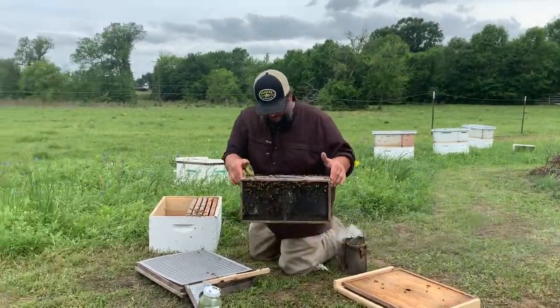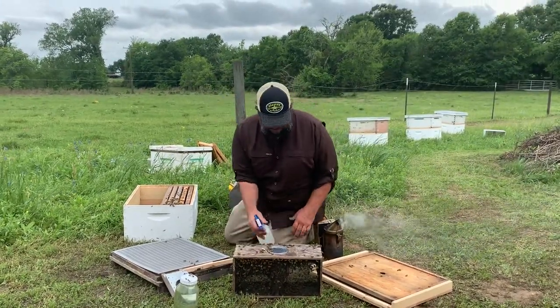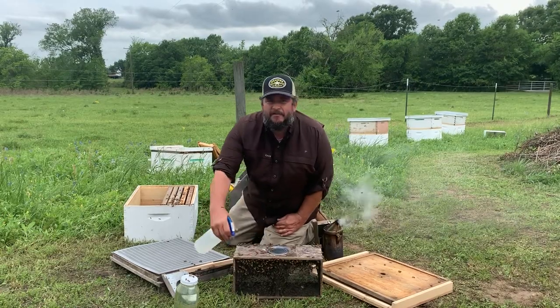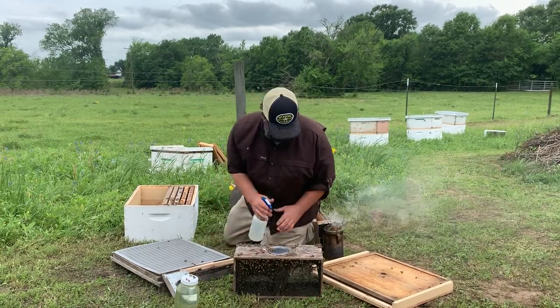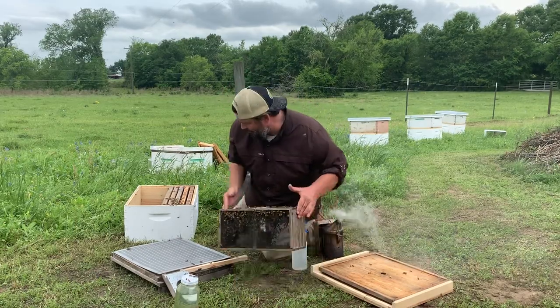Got my bees here in a recycled package. Got a spray bottle — give them a little shot. Bees love sweet water. Got my hat on backwards. All right, here's what I've got going on.